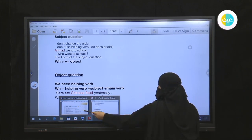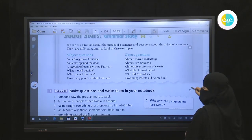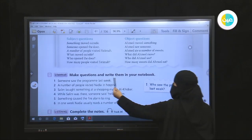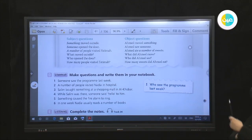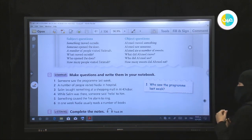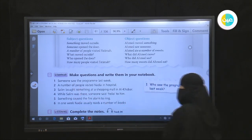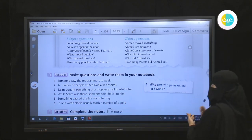Now we have some sentences and we are going to make questions and write them in your notebook. Listen carefully. Number one: 'Someone saw the program last week' — notice that 'saw' is the past form of 'see.' Number two: 'A number of people visited Nadia in hospital.' Number three: 'Salem bought something at a shopping mall in Khubar.'